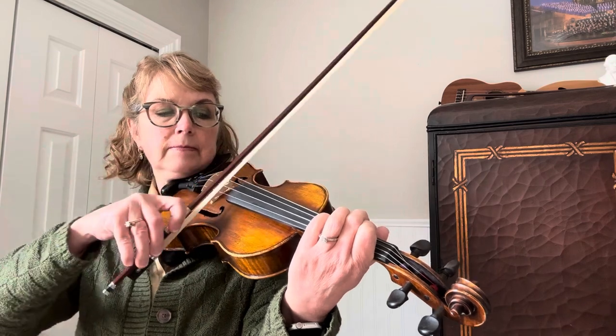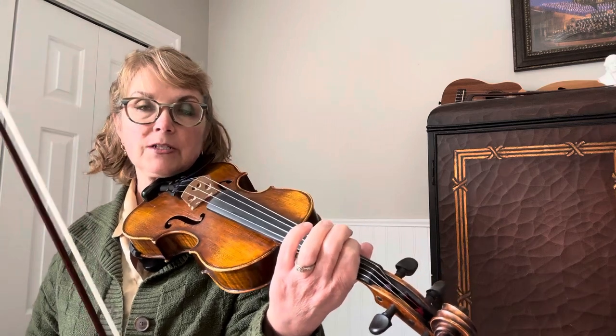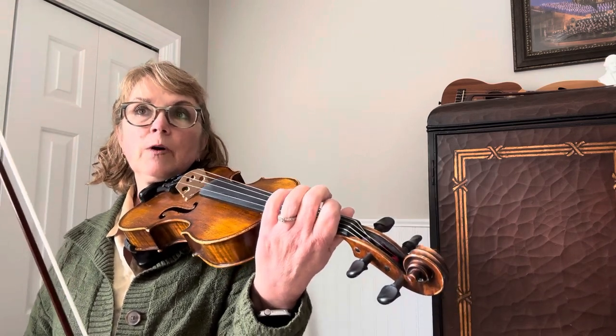So I can test that to make sure that it's in tune with my D. I know they're not right next to each other, but you can test with your open D, can't you? To make sure that stays in tune.